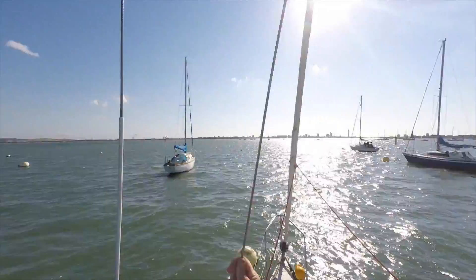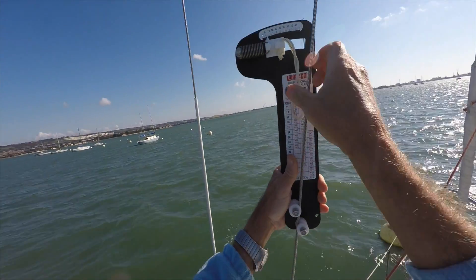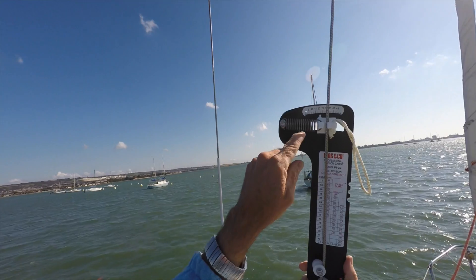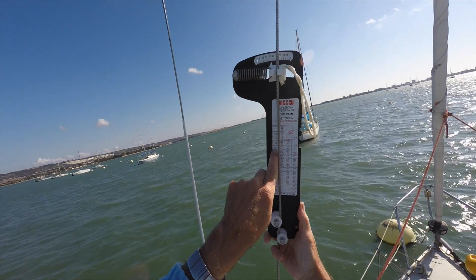Now on to the lower shroud — that's also reading a similar tension of around about 11% to 12%.